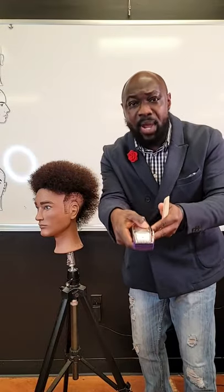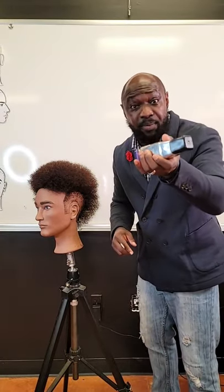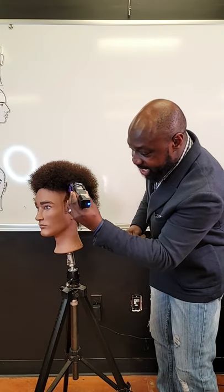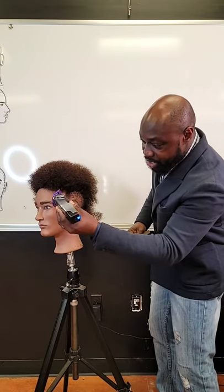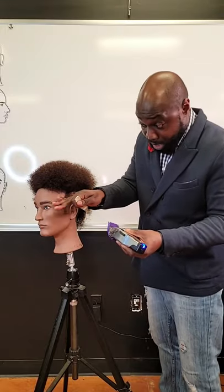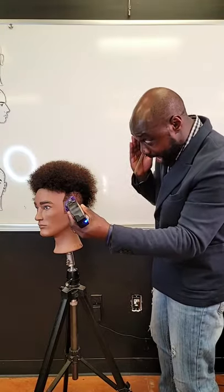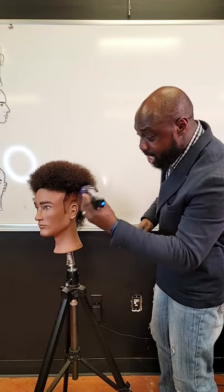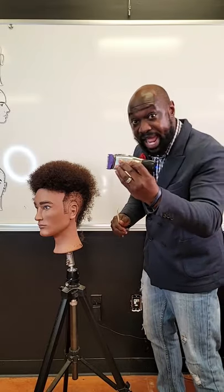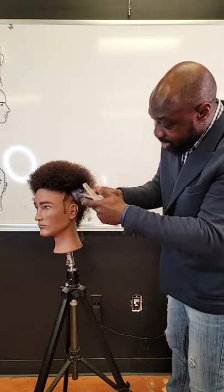I'm going to take my fan pick again and comb out that texture to see what I'm working with. Now instead of going against the grain in a C cutting motion, I want to debulk this area right up here. I'm going to turn my clippers on the side and use only half of the blade, lay it flat against the skin, and take off that bulk. I'm actually right-handed, but when I'm working on a higher panel close to the parietal ridge, I like to cut with my opposite hand so my eyes can focus on exactly where the blade is going through the hair.